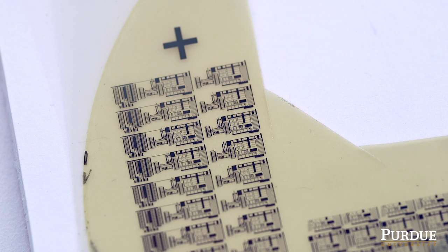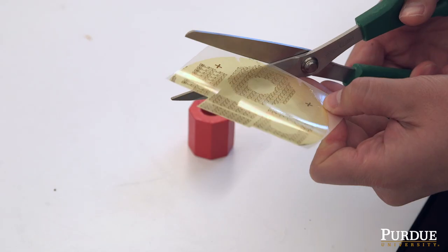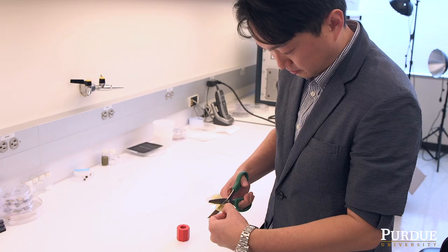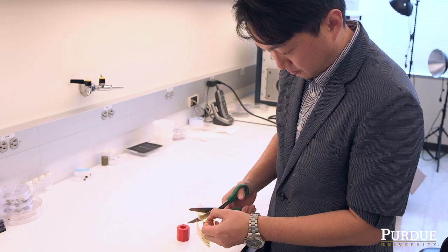Now these functional devices are sitting on a temporary releasable tape, such that you can very easily cut off unnecessary parts of the system.